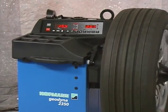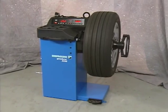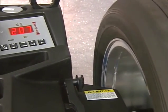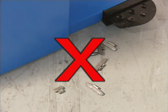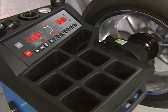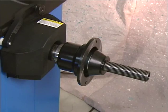Other than periodic calibration checks, the Hoffman Geodyna 2350 wheel balancer requires almost no maintenance. The bearings are greased for life and sealed. The drive belt requires no periodic checks. Keep the balancer and the working space around it clean and free of old wheel weights. Do not use weight pliers or other tools to press the function keys. These simple maintenance tips will keep your Geodyna 2350 wheel balancer performing for years to come.